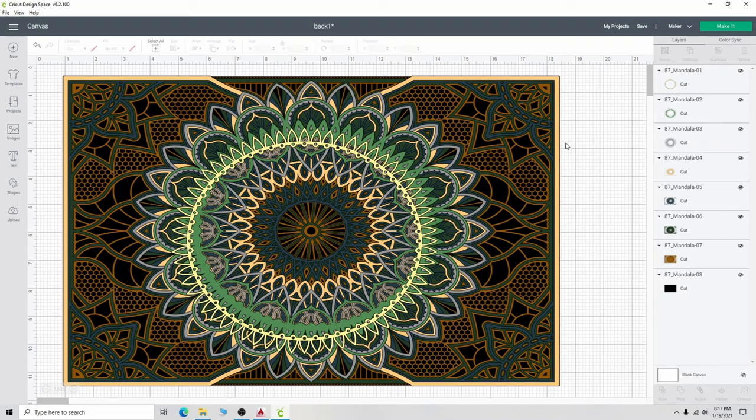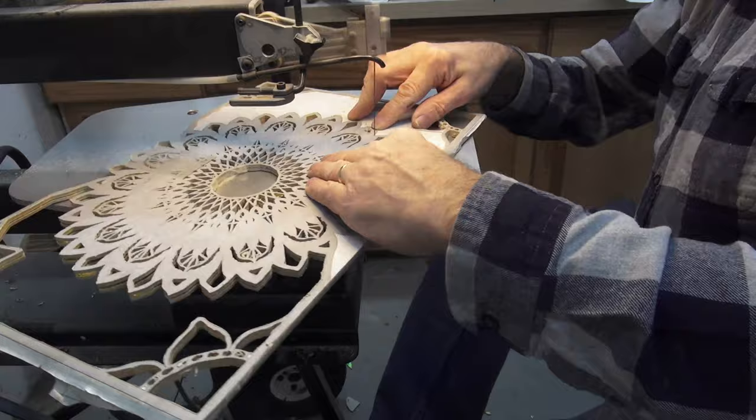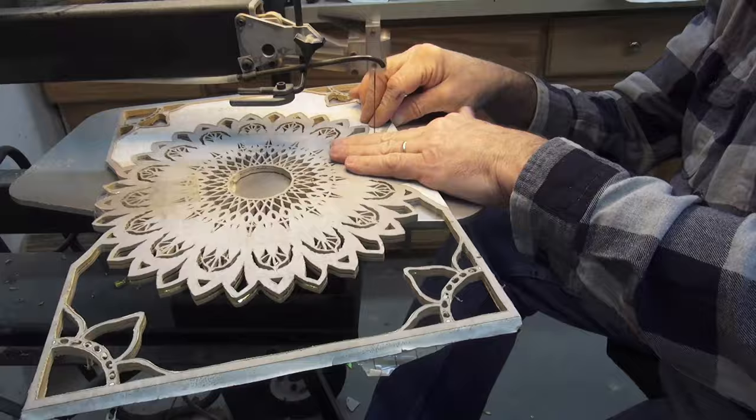I went round and round trying to find the perfect material to make the layers. I tried vinyl on eighth-inch plywood and stack cut it on the scroll saw. This took an entire Sunday to drill and cut the first layer. Unfortunately, the eighth-inch plywood was not good quality and some of the layers separated around the finer cuts.